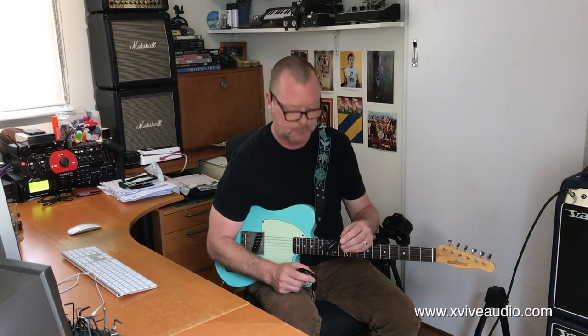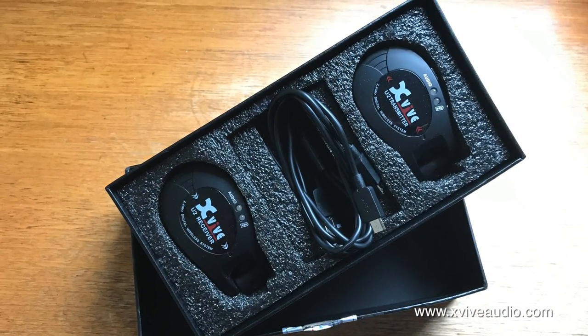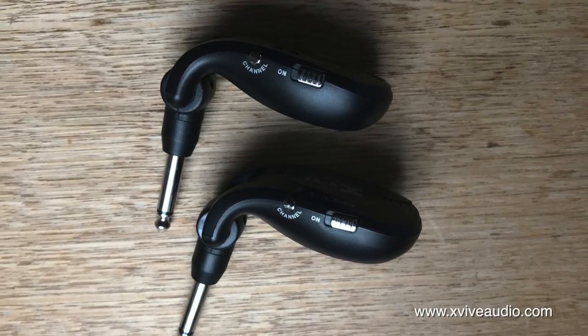I'm actually not here to talk about pedals or guitars today, although they will certainly feature. Today I'm here to talk about this little system, which is actually a transmitter and a receiver. It's called the X5U2 wireless receiver transmitter system — a guitar wireless. It has latency of less than 6 milliseconds, so they claim.